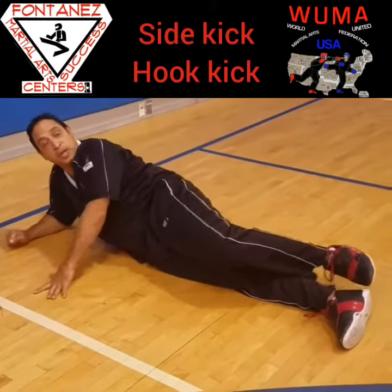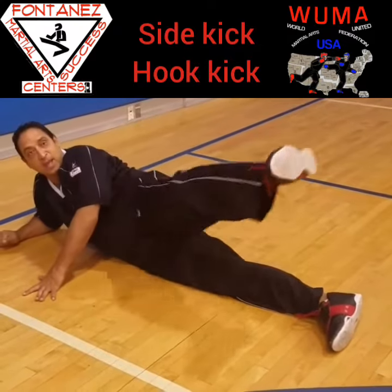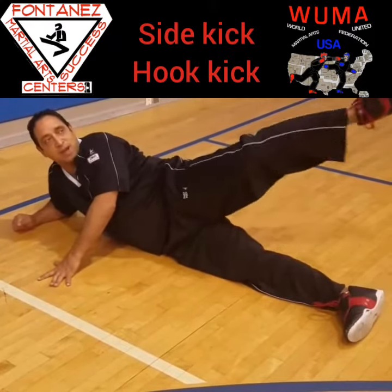Side kick. We used to do a hook kick from here — out and then back, out and then back. People have a tendency to cheat, so hook kick, like a side kick in my house.